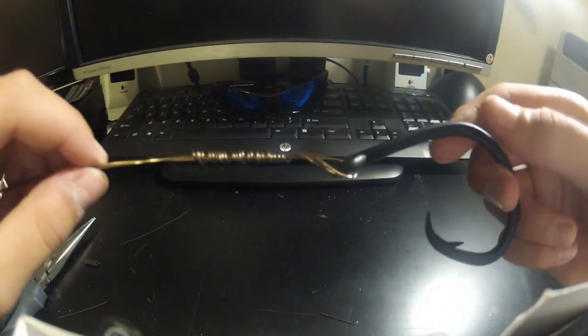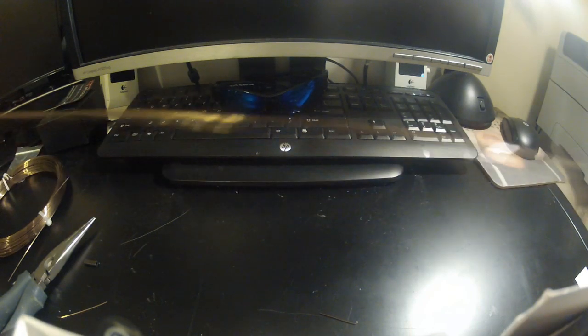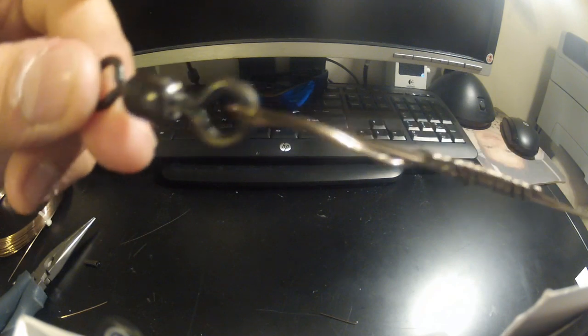So it's about three or four feet of this doubled wire. There's the knot with the 400 pound swivel.